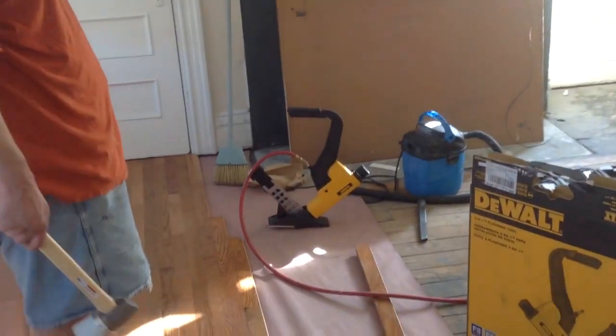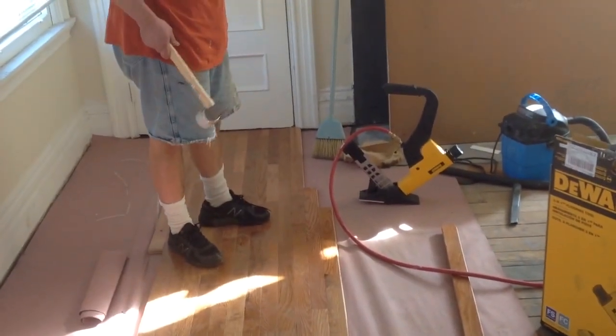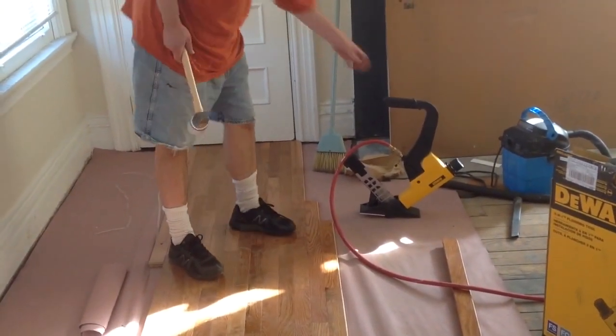I am going to just demonstrate quick the flooring nailer. So far it is excellent for us.